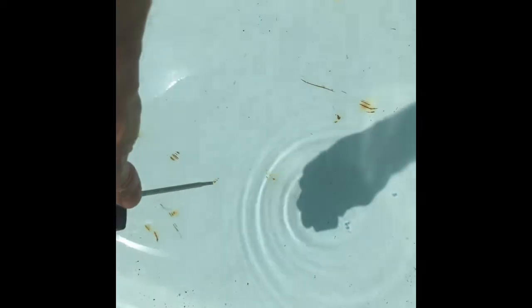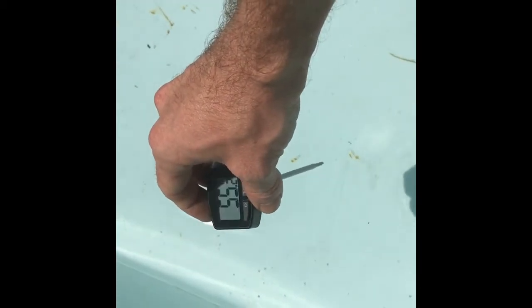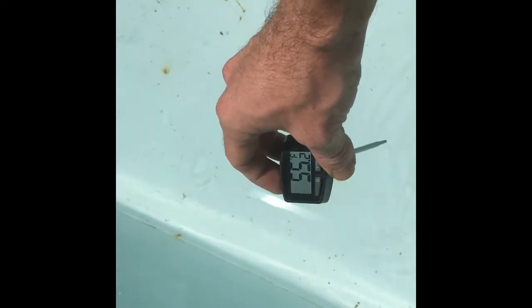Getting to the tools you need for this tank: a temperature probe. I believe this is about $10 on Amazon — this is the Weber brand. You just want a probe-style digital thermometer. I always test the water before I go in. This water should be around 54 — let's check it out. Just about 55. That's perfect.